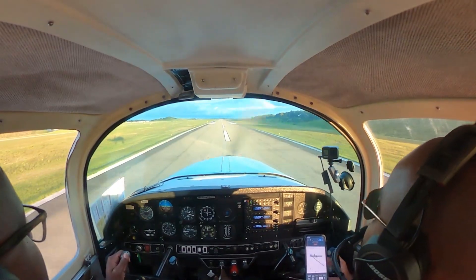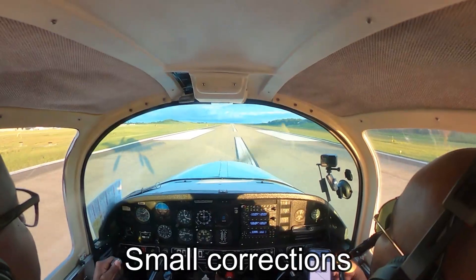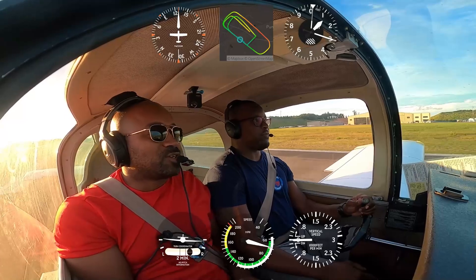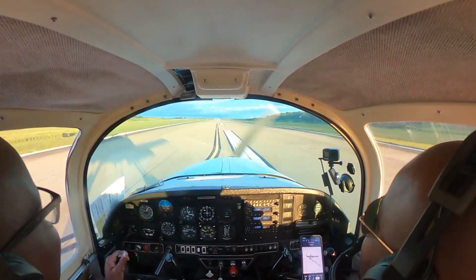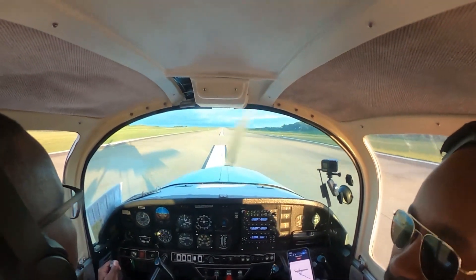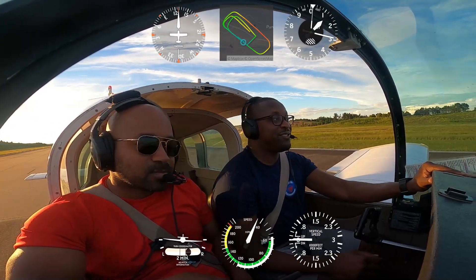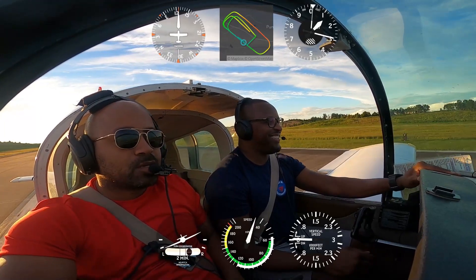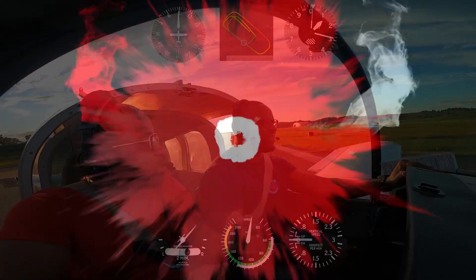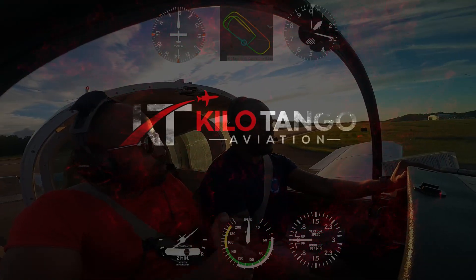Small, small — all corrections should be small. Good job on that. Remember: pitch for airspeed, power for altitude, and all your adjustments should be small. It takes time for the airplane to react, so take your time and be patient.